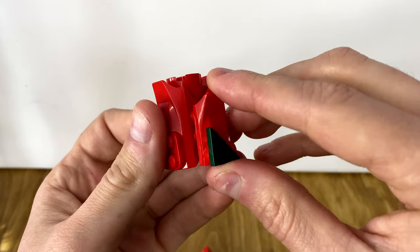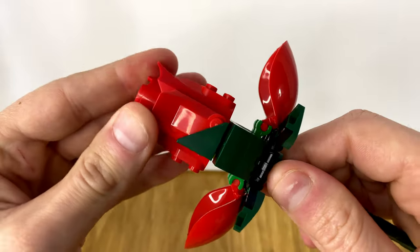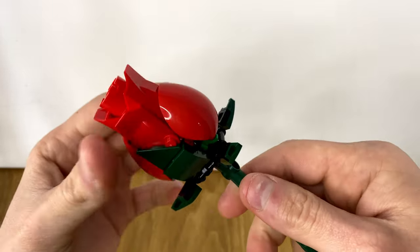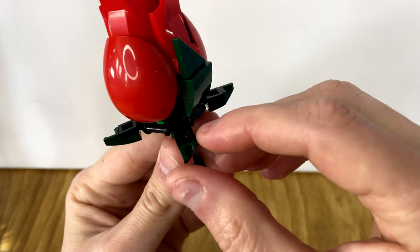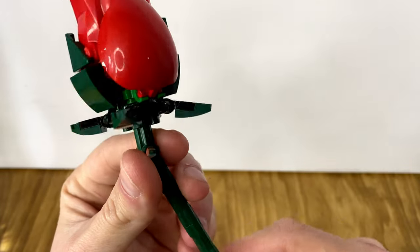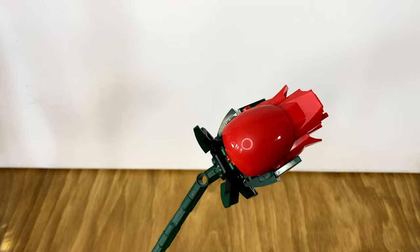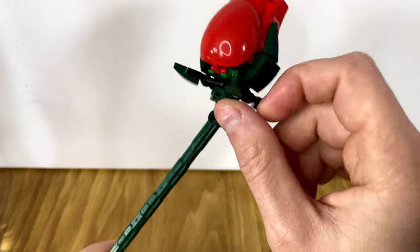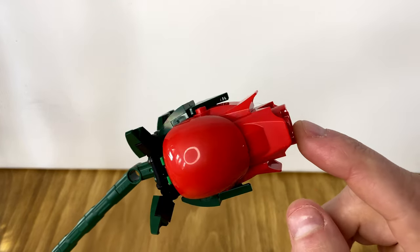You put this other piece back on and attach it to the top. It folds in over on top of itself, and then you attach these little wedge pieces to a 1x1 modified plate and then build the stem. That's kind of how each one goes — you build the little bulb, add the accessory, then the stem. You do this four times and then move on to stage two.